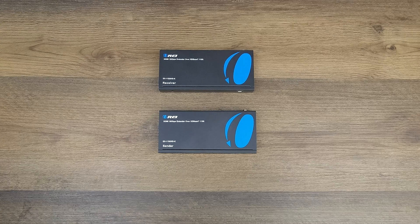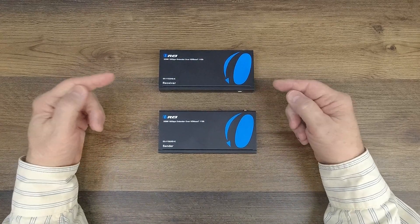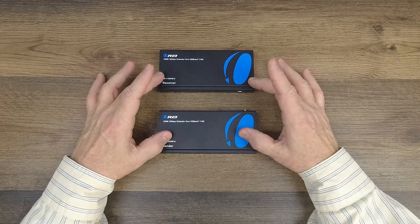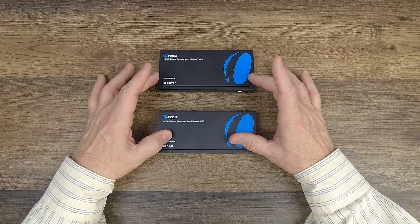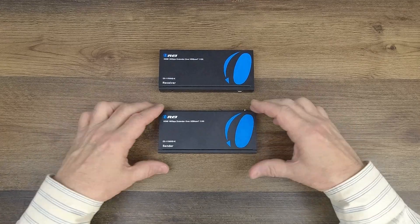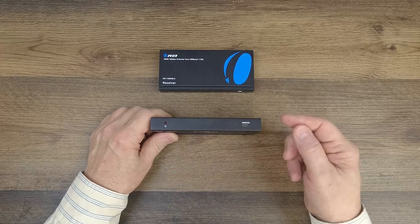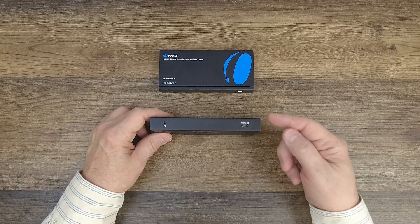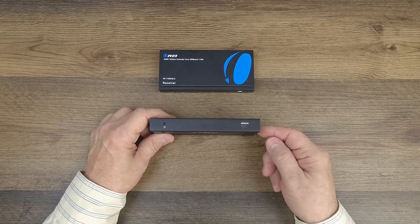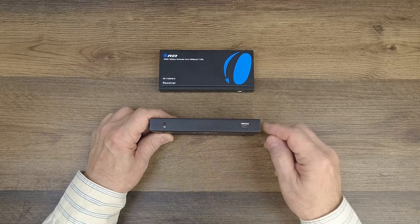Now we'll take a closer look at the modules. I have the sender here and the receiver here. These may look very similar but there are slight differences I'll explain as I go. Both feature full metal enclosures which make them very durable and help minimize outside interference. On the front of the sender, starting on the left, you'll find a power indicator. The minute you add power, the unit immediately starts an internal power-on self-test checking all the electronics, and once it passes that test it lights the LED letting you know the unit is ready to use.